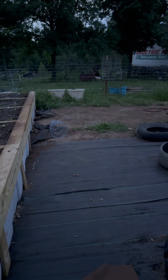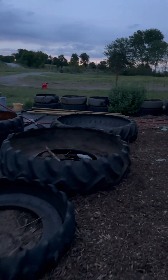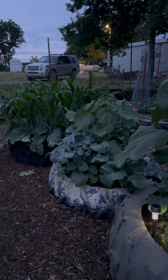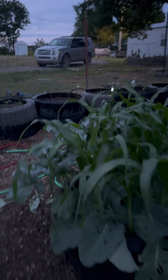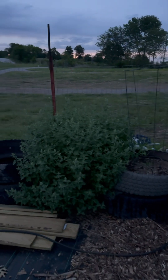This area is my work in progress. It needs landscape fabric and more raised beds. I plan for this part to be more tires. Back where we started.